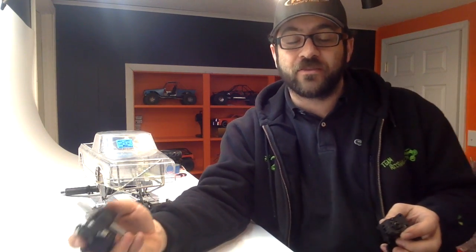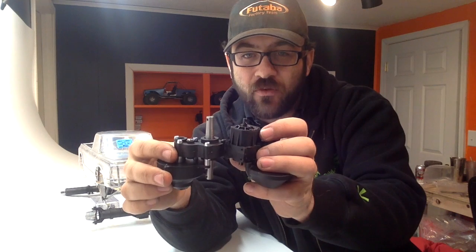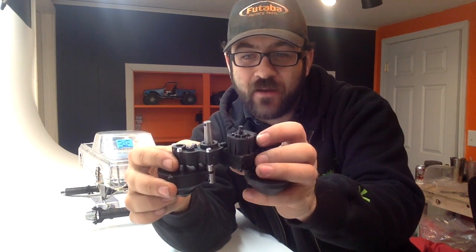Now that the suspension links are all mocked up, I can insert one of the transmissions to mock up and test the location for the driveshafts, so that I can add a kick plate to the very front of the transmission to allow for smoother transitions and also notch it for proper driveshaft clearance. This is the transmission I'm using with those beefy 8mm chromoly outputs — and that is a stock Wraith output. Just tiny in comparison.